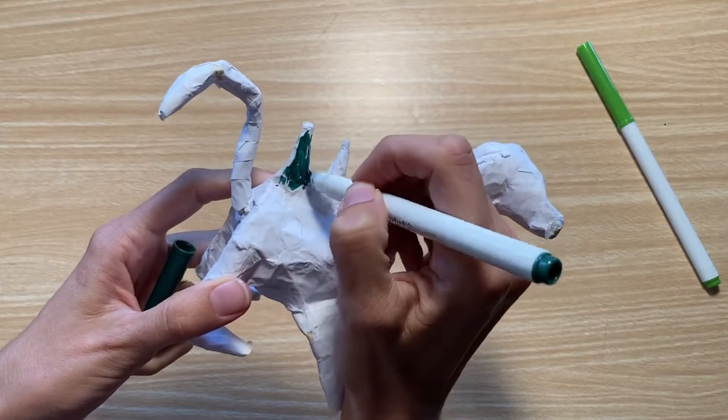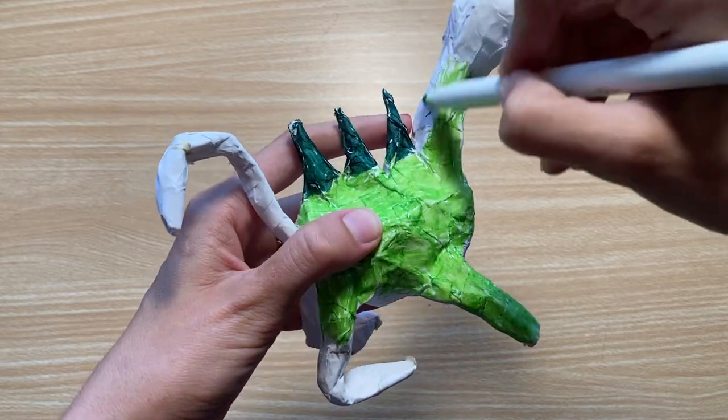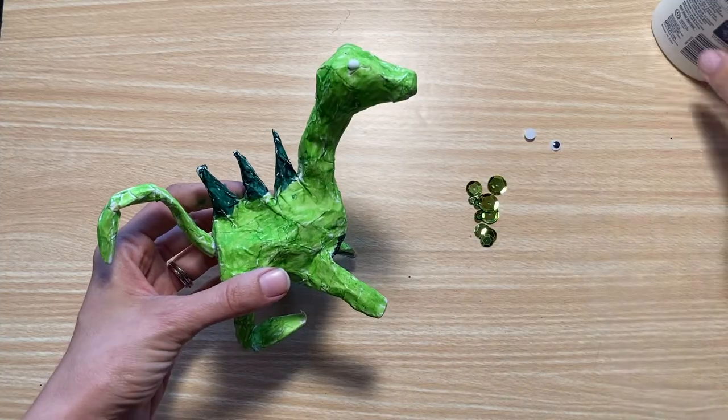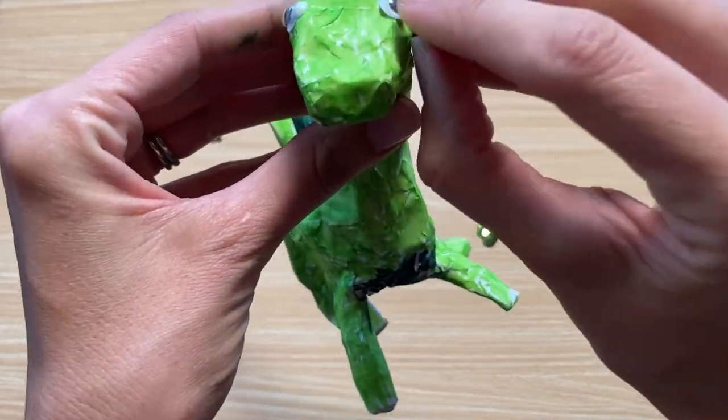Give your creature a few hours to dry and then decorate it using either markers or paint. You can also add accessories like googly eyes, sequins, feathers, or glitter.